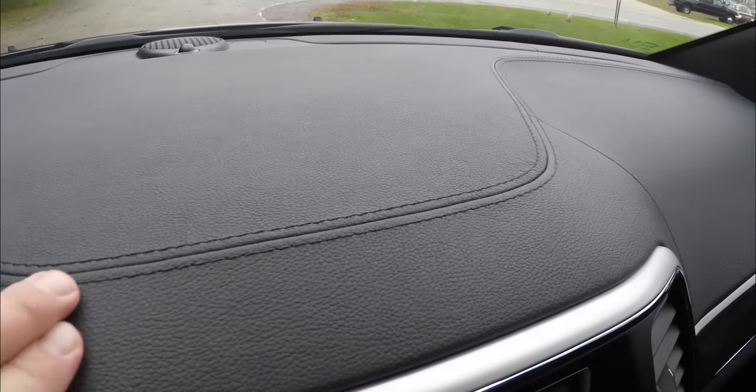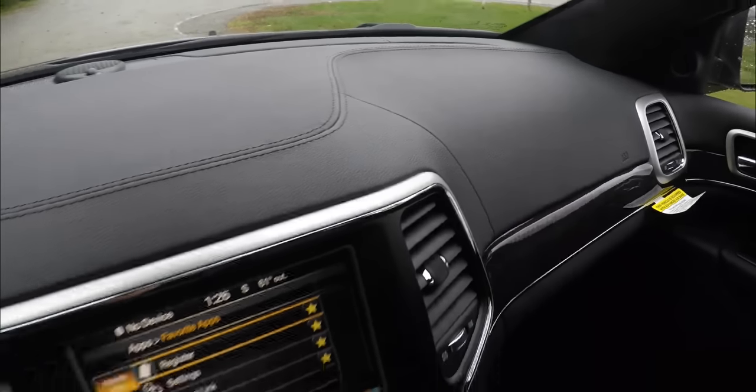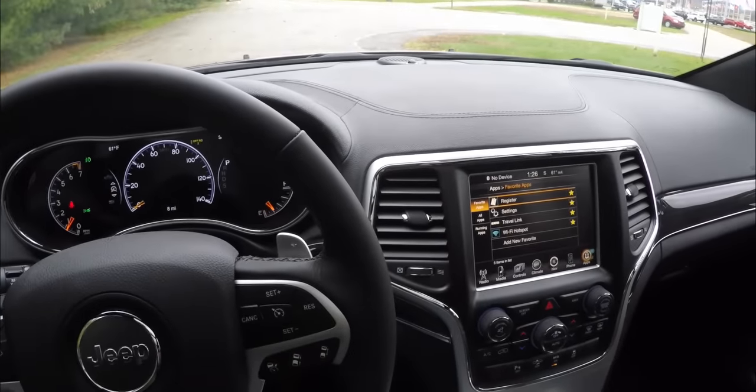The dash is fully stitched — it is all leather and features a black French seam across the perimeter. Overall, a very, very nice interior.